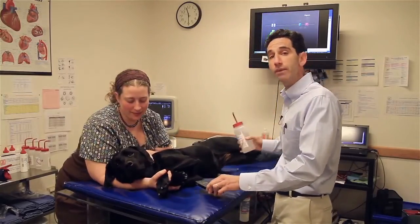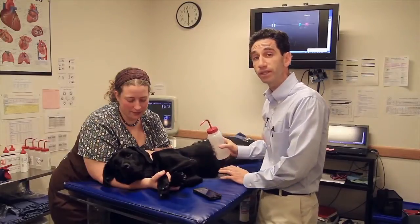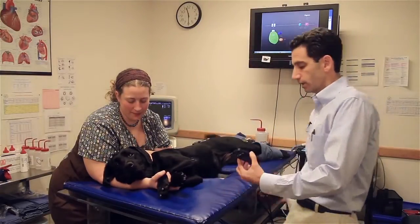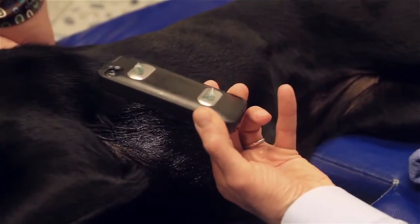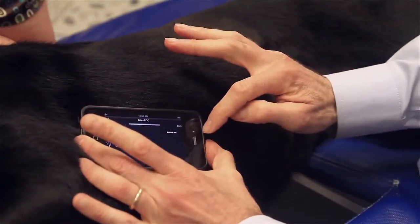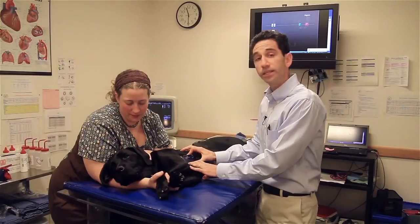Then what I like to do for the animals is wet their fur with a little alcohol, so no shaving is necessary in the majority of the cases. In addition, I apply some gel on the two electrode strips that are on the phone, then gently place the phone onto the animal's skin, and the ECG will acquire.